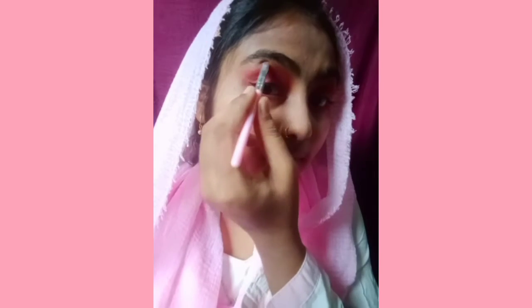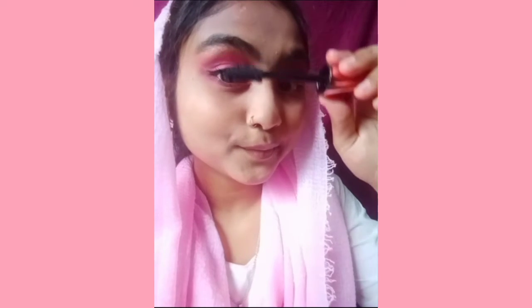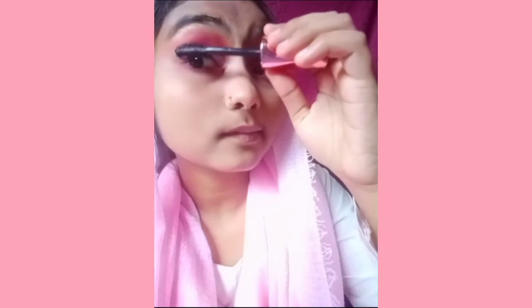I'm going to put a highlighter here. Now we will apply mascara. Then I'm using the pink shade of the eyeshadow.